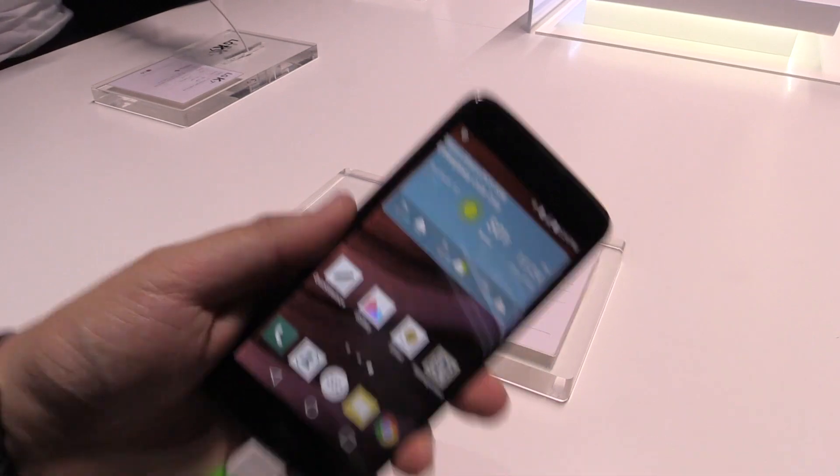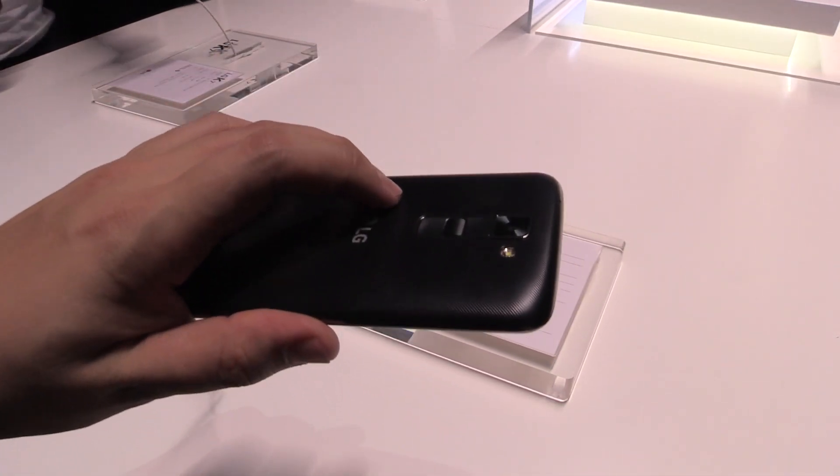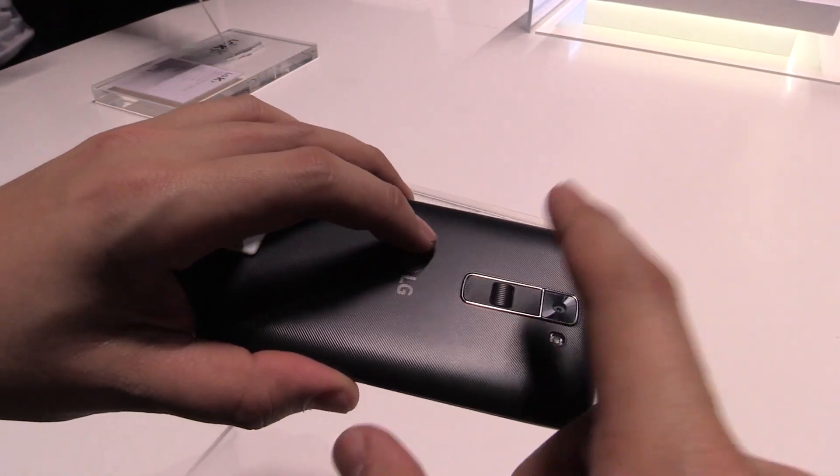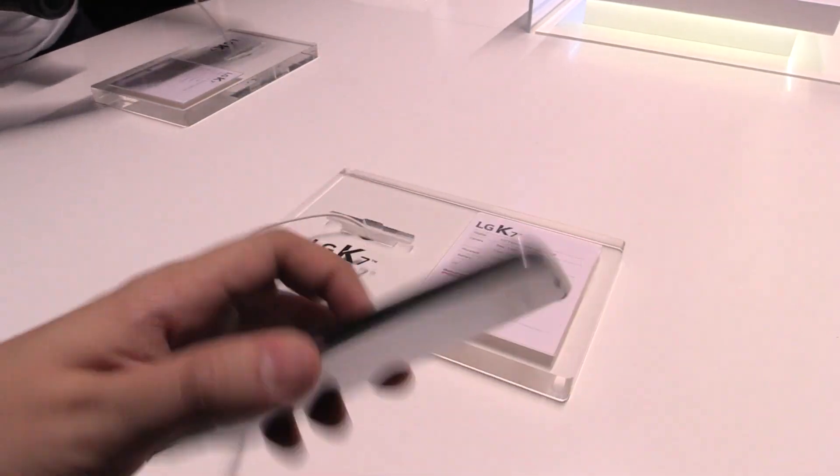We have two cameras: 5 megapixel in front and 5 megapixel at the back with an LED flash. And as we know it from LG, we have two volume buttons and a power button at the back.